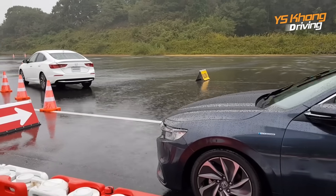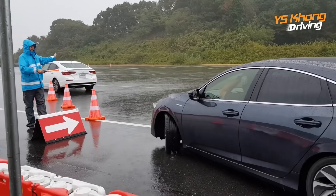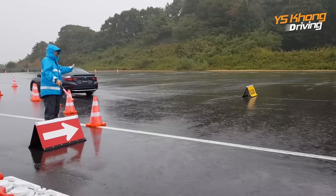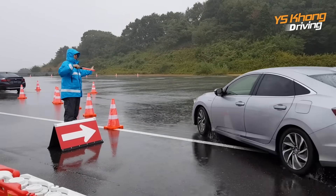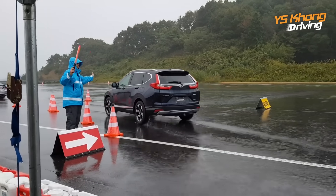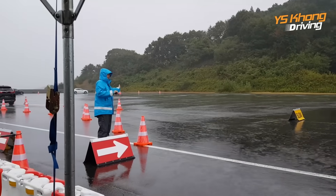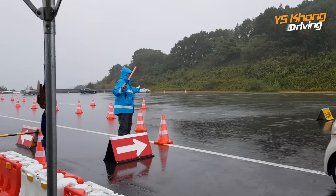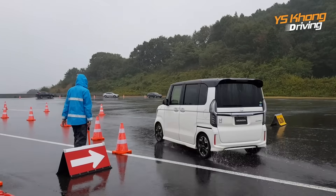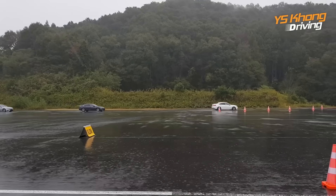Hi guys, we are on the Twin Ring Motegi test track, and this is the test of the IMMD system. Earlier I made a mistake — these cars you see here are not Honda Accords. They are the Honda Insight and the CR-V, and the last two cars are the N-Box. The Honda Insight has changed quite a bit — it looks so much like the Accord that I mistook them.